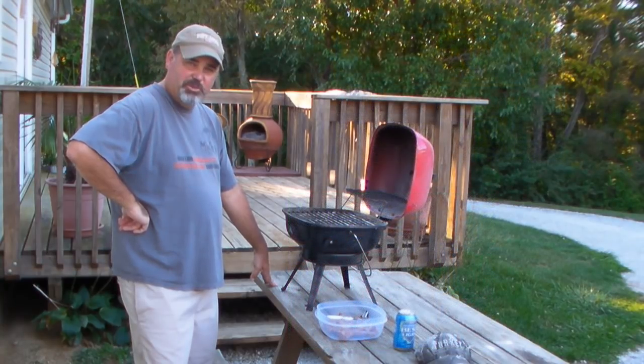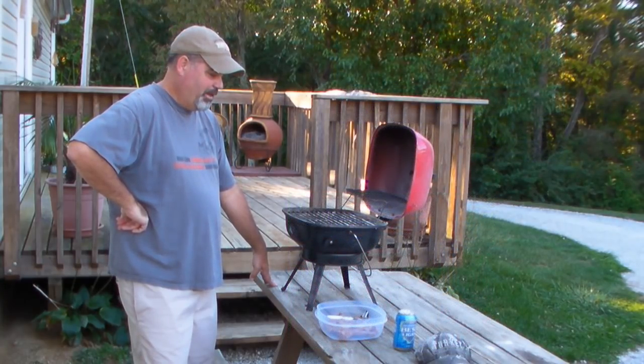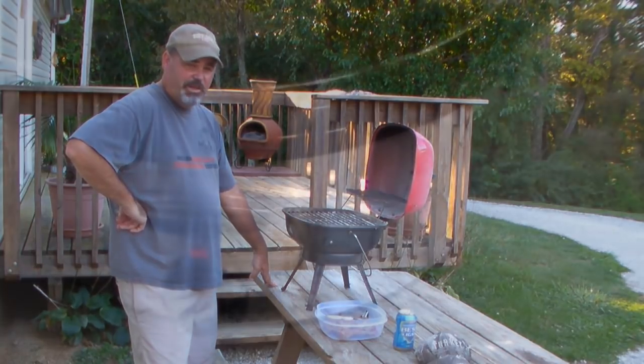I'm going to do something a little different and put them on the grill. But first I put them in the slow cooker, in the crock pot, for about four hours in ham broth.